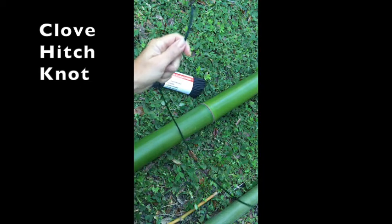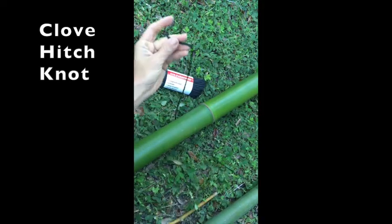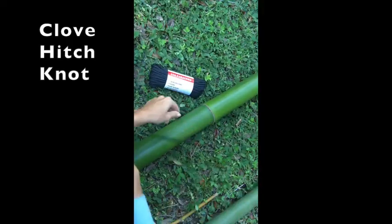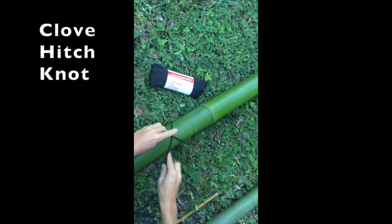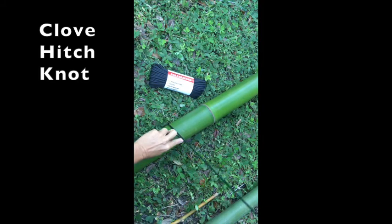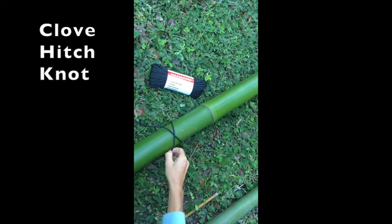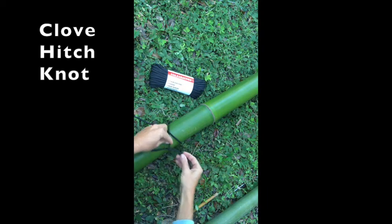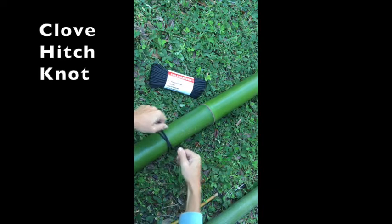The first knot is the clove hitch. Take a long piece of paracord, go under the bamboo, lay this part over, then take this part and go over so you're making an X. Keep your working end a little longer by pulling some of that slack out. Now go under the bamboo and back through the bottom, right under that bottom piece, so it looks like an H. Then cinch it together, dress the knot, and pull it tight.